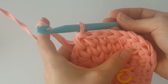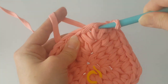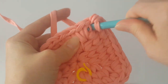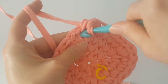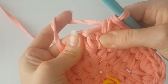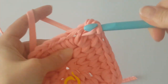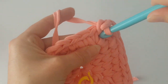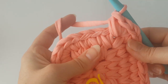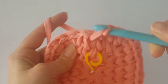Continue working. Remember, always make three single crochets in the same stitch in each corner, and in this round you need five single crochets between corners. Meet me back at the end of the round. Okay, I'm going to finish the round and start the next.